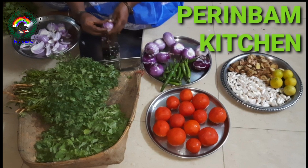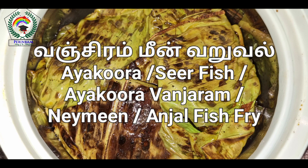Welcome to Pear In Bum Kitchen. Today we are going to fry Vangiram Fish.